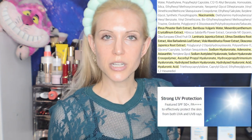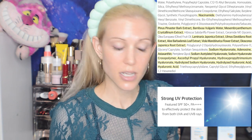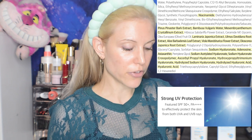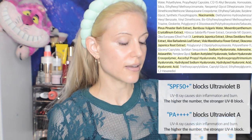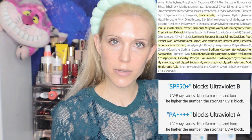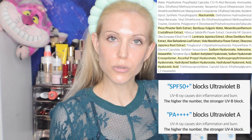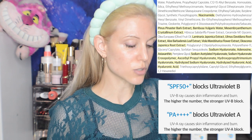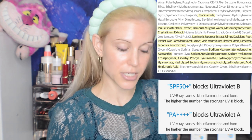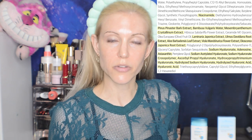We have homosalate, which appears in a lot of old school chemical filters — it's not a very strong filter, basically a weak UVB filter. We have octanoxate, also an old school UVB filter that tends to work okay for a lot of people, even those sensitive to other chemical filters. We have octosalate, yet another older school UVB filter. And then for the new chemical filters, we have Uvenol A+, a UVA protective filter, and Tinosorb S, which is a broad-spectrum filter.